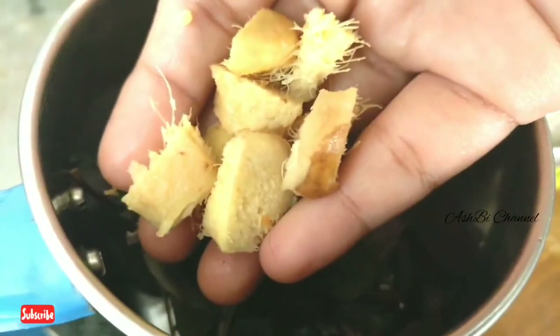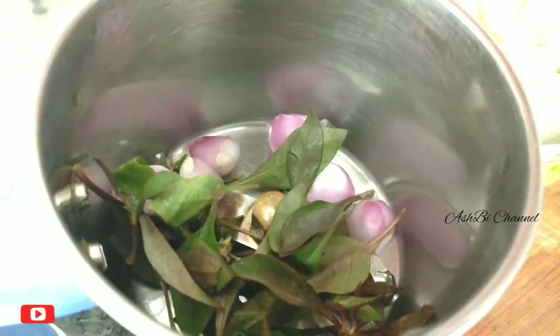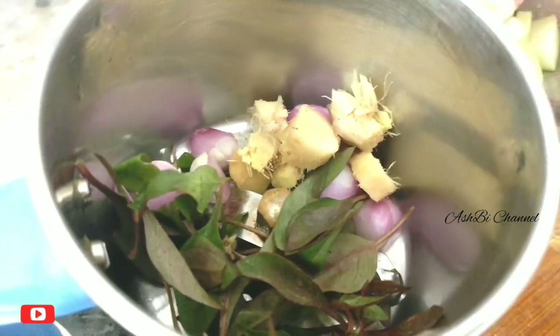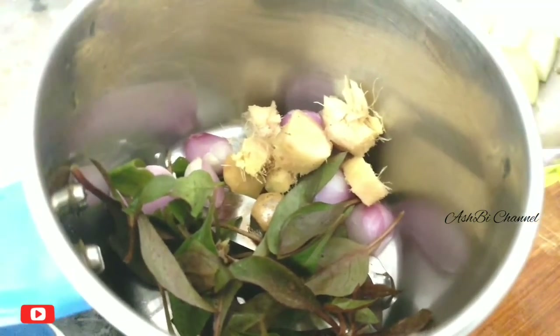This ingredient — Inji (ginger) — we use it to treat scalp infections. In our scalp, we have damaged hair, and that will be solved with this.